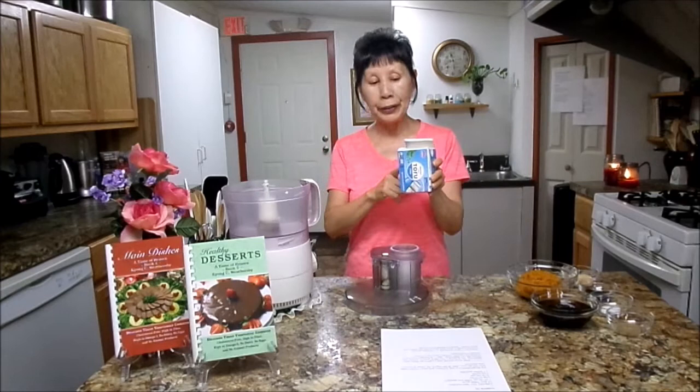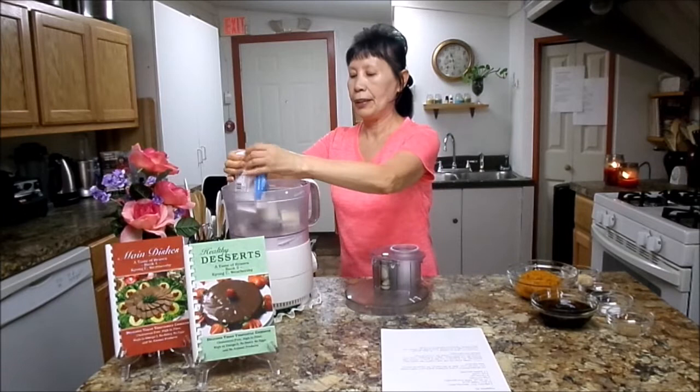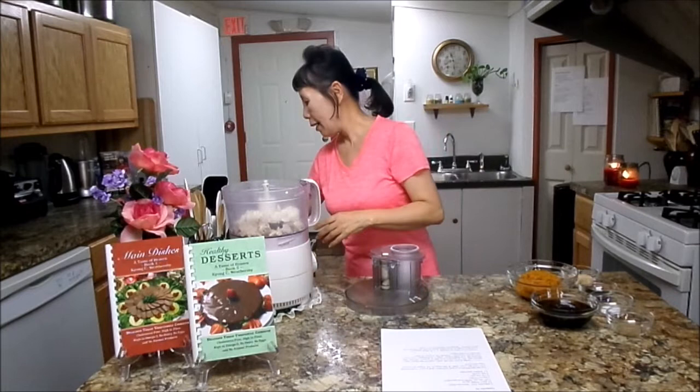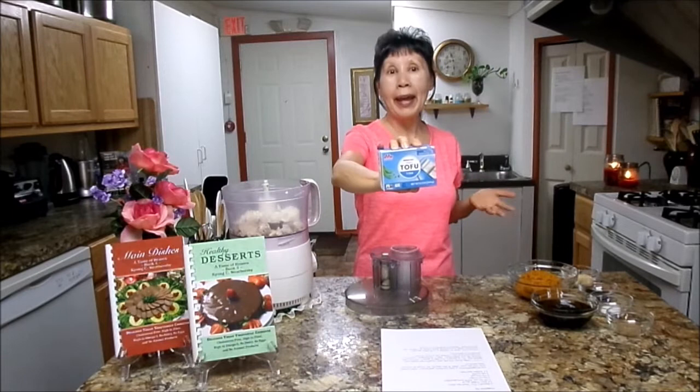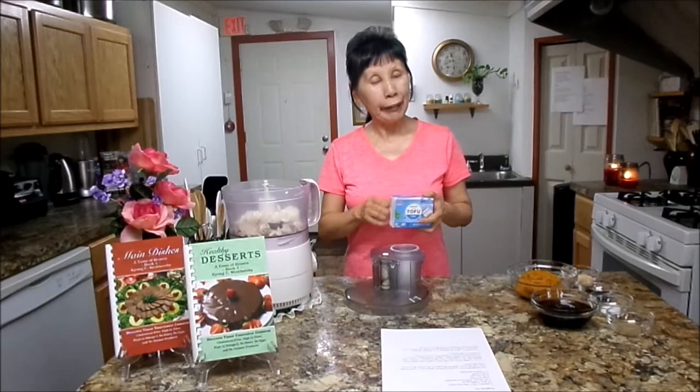First, you will need one package of tofu from Mori-Nu. I'm going to put it in here first, then I'll show you the package. Mori-Nu tofu comes in a package and is softer and silky, so you can make pie with it. I'm living in a very small town, so they don't have Mori-Nu silky tofu, so I ordered some from Amazon.